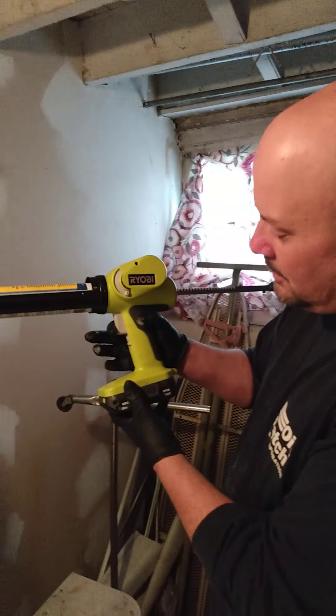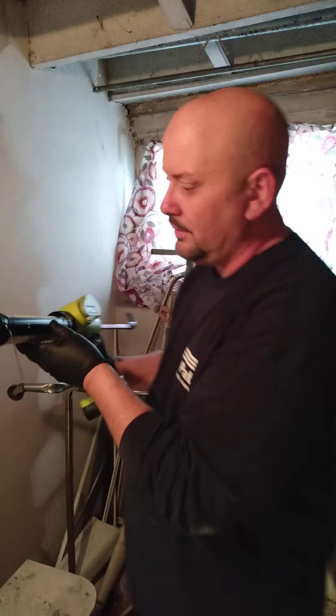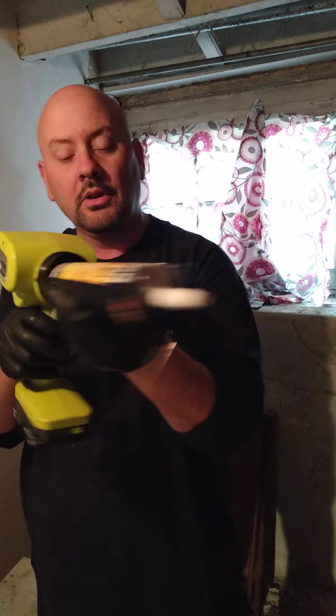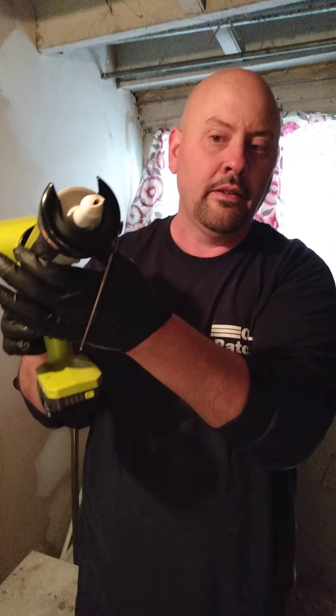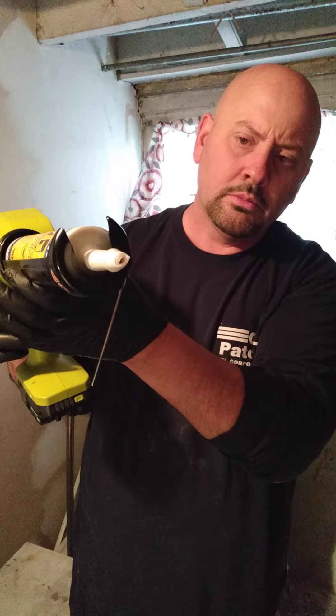Just load your caulk in there. Now look, we're not professional caulkers — we're oil men. Well, let's see how it goes.